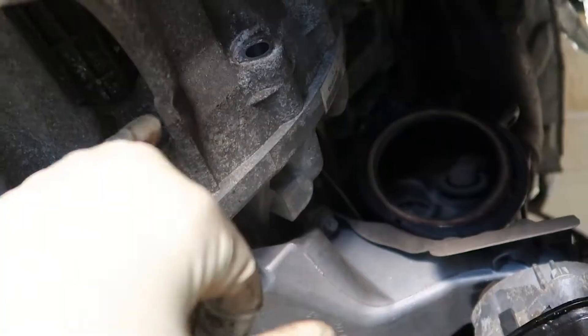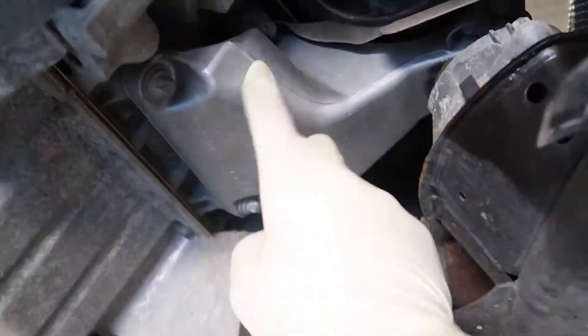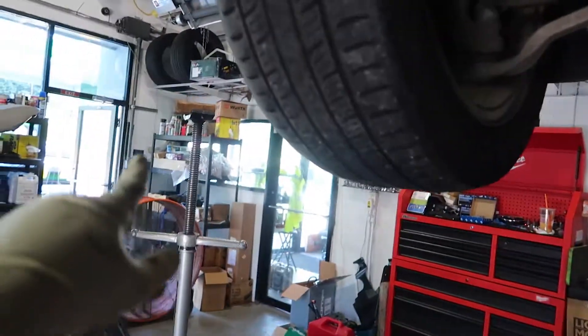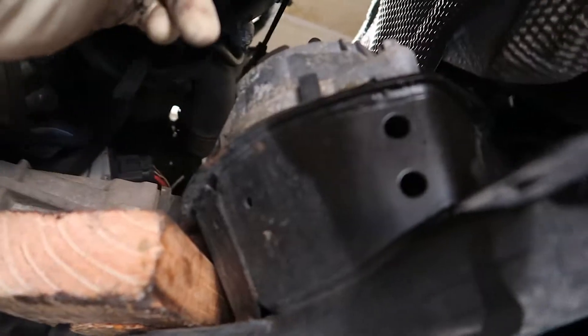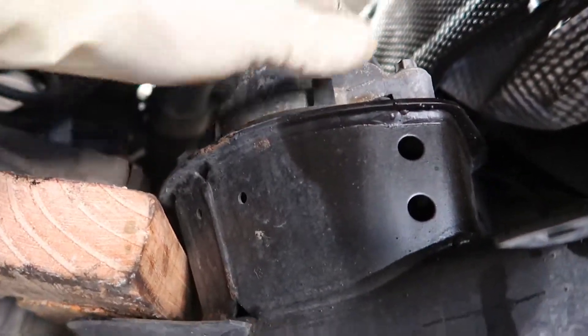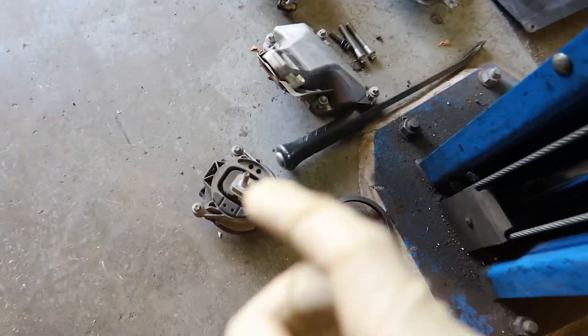Once you drop the exhaust, I went ahead and loosened up the splash shield on the passenger side wheel well in order to loosen the clamp for the catalytic converter — I used an extension with a swivel up there. The nuts were rusted pretty badly, so I loosened up these two bolts for the transmission and you can see the cat is now out. Now we're going to remove this mount — grab a pole jack with a block of wood, lift up the motor a little bit, and loosen the four bolts to the motor mount bracket.